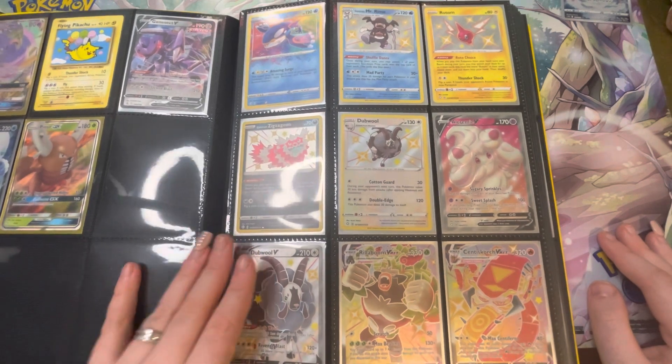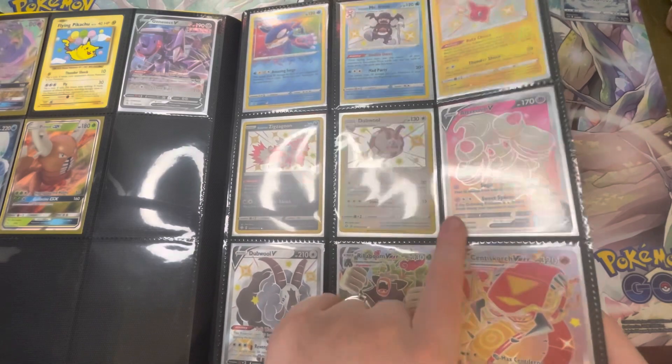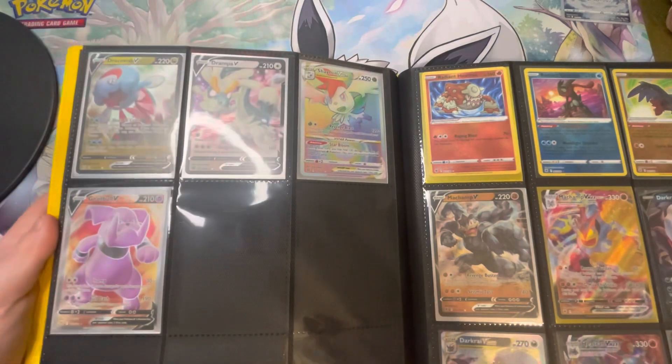One of my favorites from the Shiny Vault is actually the Incineroar here because it's really nice. Then this is my Brilliant Stars, which as I said I don't pull well from — hence this is all I have from it.